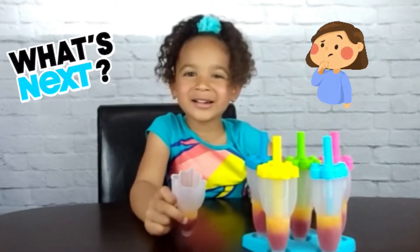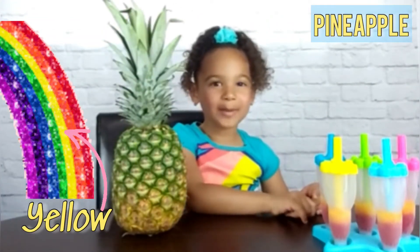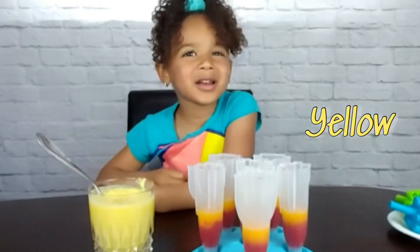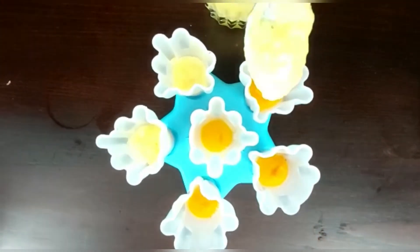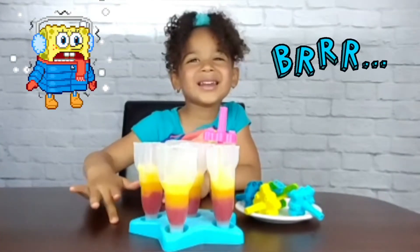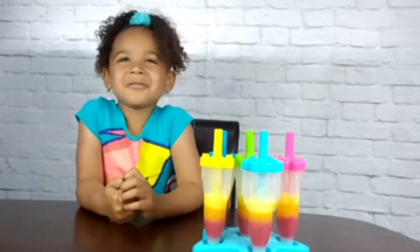Do you guess what color is next? That's right, it's yellow. And a pineapple is yellow and spiky. Let's pour the pineapple into the mold. Let's put the sticks back in and put it back in the freezer. The yellow layer is frozen.